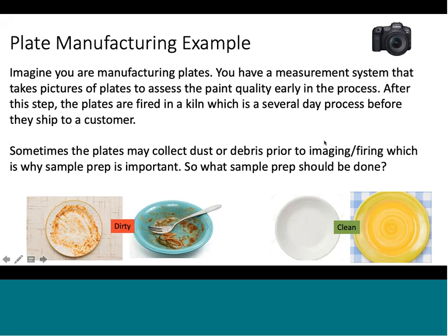The example I'm using today is on plates. The reason I chose plates is because Corning actually used to own Corelle and Corning Ware. They no longer own that, but I'm sure many of you probably have Corelle plates, Corning Ware, or Pyrex — all of that was made by Corning early on.